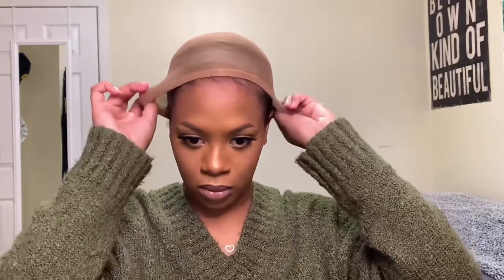Now I'm gonna put a wig cap on just to protect my hair underneath. This is what it's gonna look like underneath the wig.